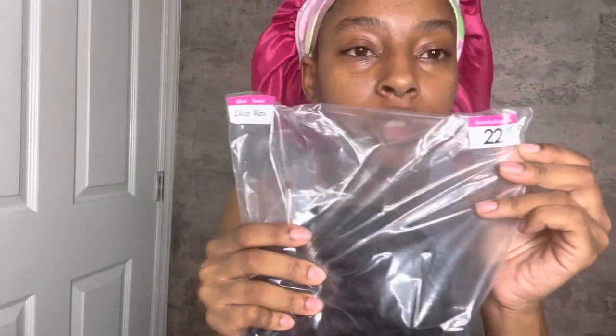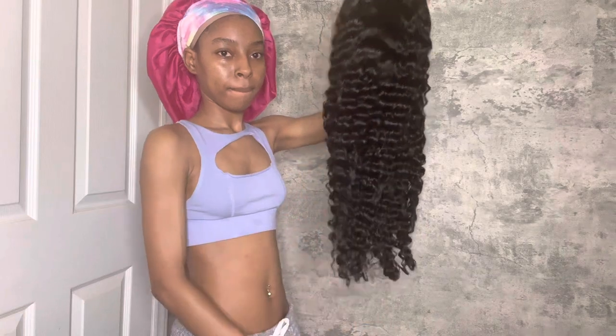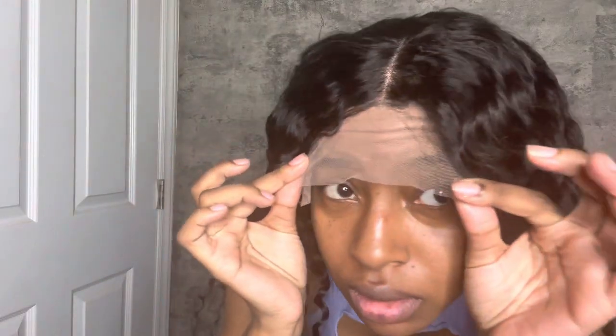So it's a 22-inch deep wave hair texture. This is what is on my head, not installed. The curls are bouncy, they're so soft.